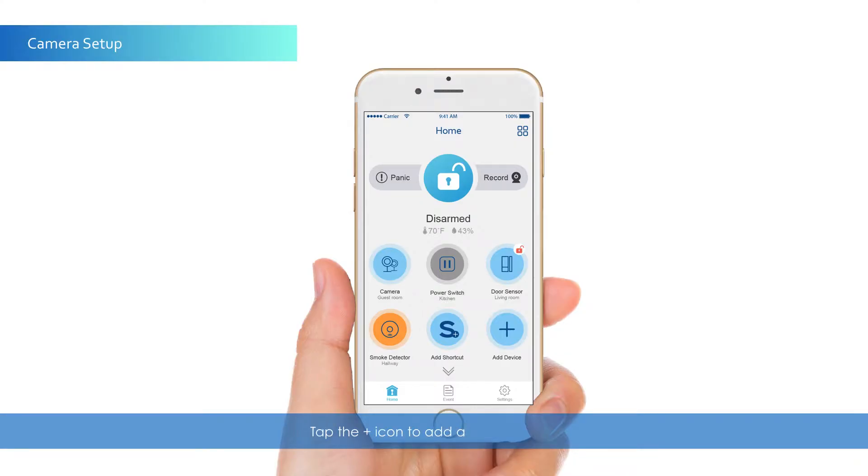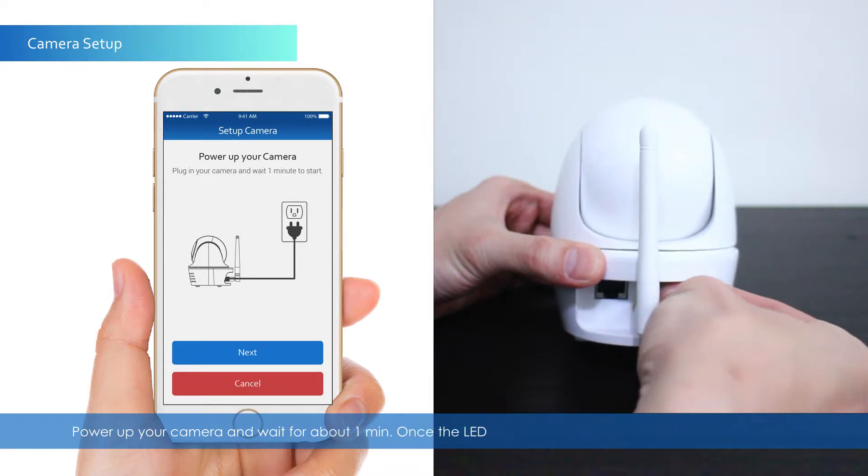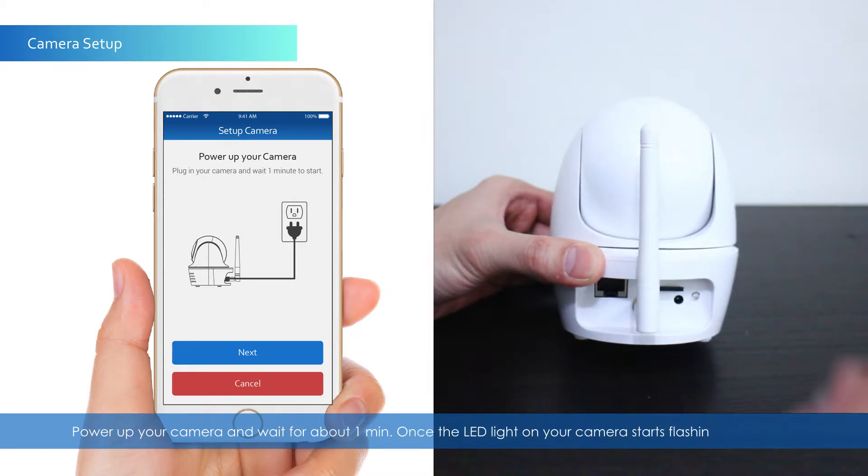Tap the Plus icon to add a new camera. Select the camera icon. Power up your camera and wait for about one minute. Once the LED light on your camera starts flashing, press Next.